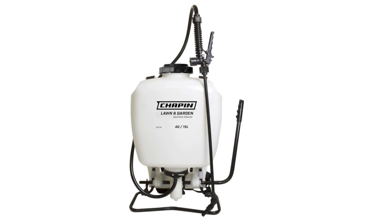The Chapin 60114 features a 3-stage filtration system that helps to protect the pump from debris and clogs. It also has a 4-inch wide mouth opening on the tank, which makes it easy to fill and clean.